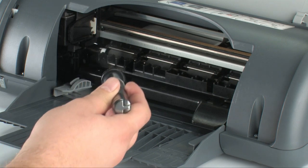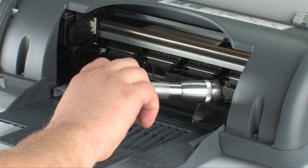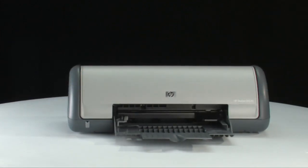We suggest using a flashlight to make sure you've removed all small pieces of paper from inside the printer. When you've removed all the paper, close the printer lid. Go to the back of the printer.